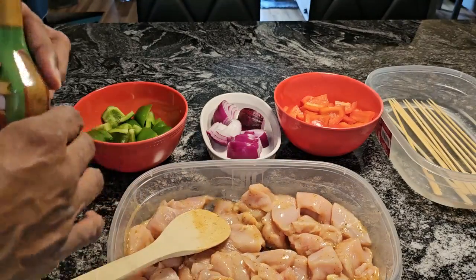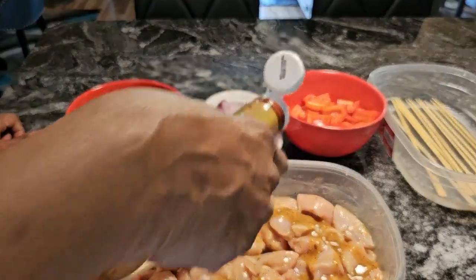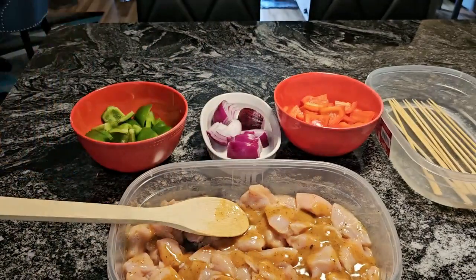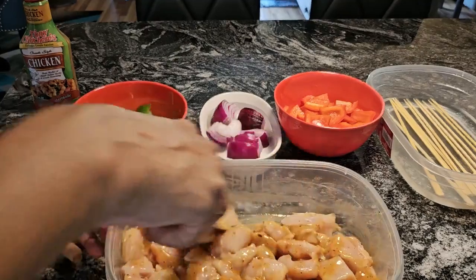Some people use squash — I have used that before and it is very delicious. And I had four nice-sized chicken breasts that I cut and sectioned off.